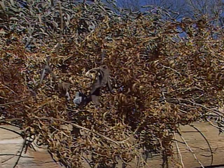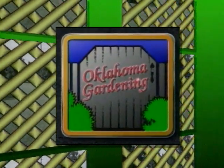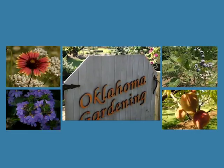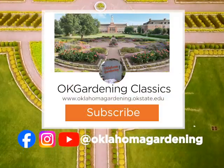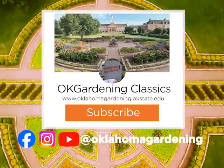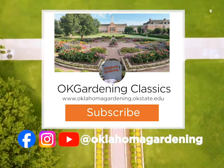The other herbs have made it through just fine. We hope you've enjoyed this classic from the Oklahoma Gardening Vault. Remember, even though these tips and techniques are timeless, there's always something new to learn in the world of gardening. By subscribing to both Oklahoma Gardening and OK Gardening Classics, you'll have access to a wealth of gardening knowledge, both classic and contemporary.